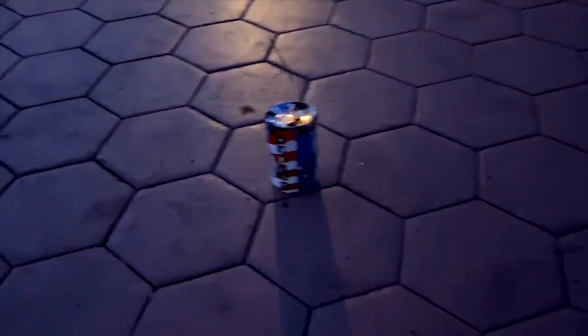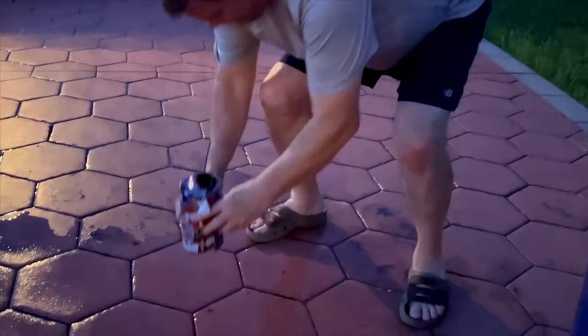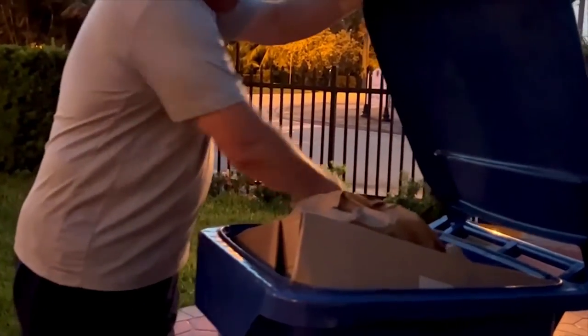If a firework does not light in the first attempt, it may be a dud and can malfunction. So please don't try again and just discard it.